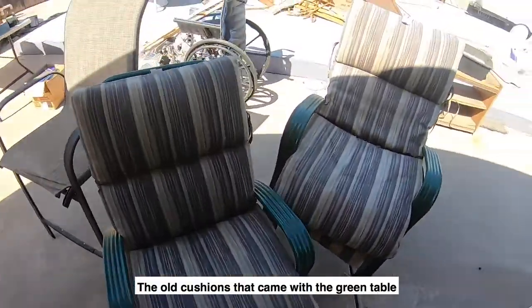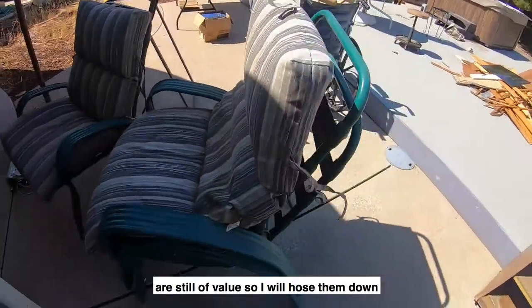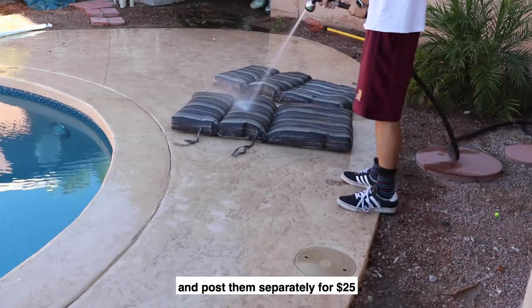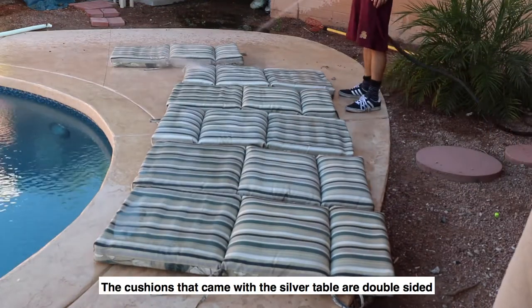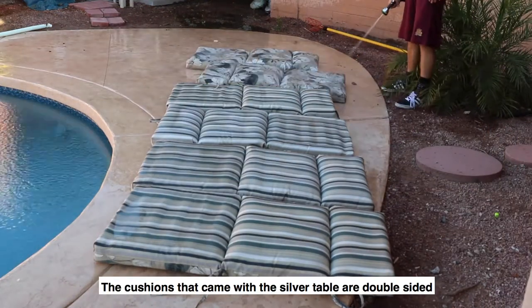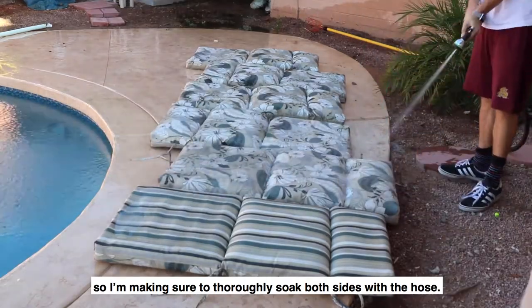The old cushions that came with the green table are still of value, so I'll hose them down and post them separately for $25. The cushions that came with the silver table are double-sided, so I'm making sure to thoroughly soak both sides with the hose.